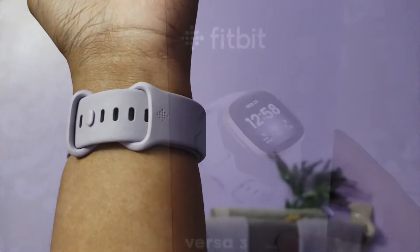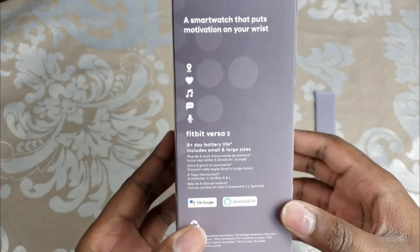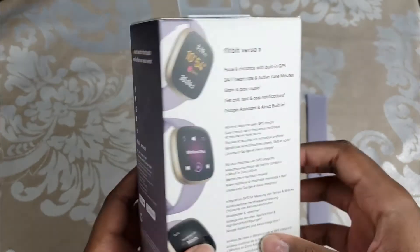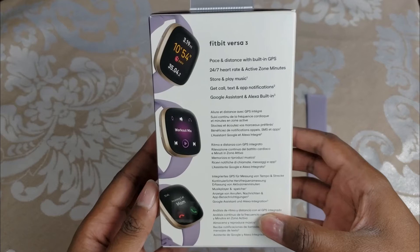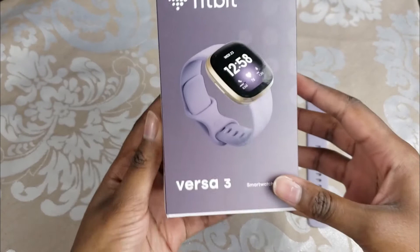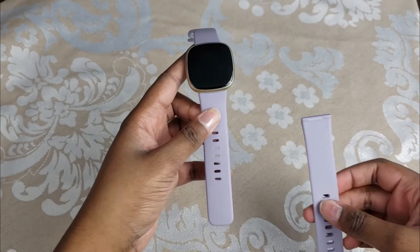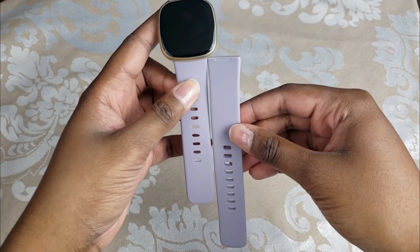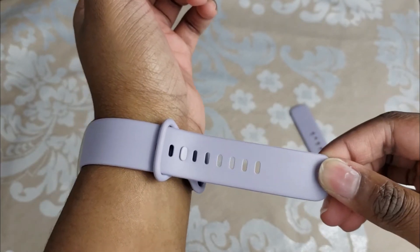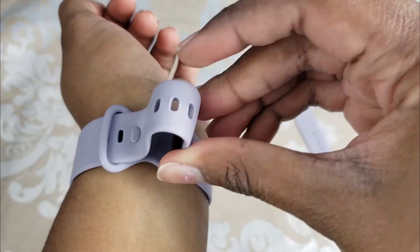Now I'm going to show you the packaging. I do like it — they provide enough information to show the consumer the highlighted functions of the watch, and the color represented on the box is pretty accurate to what it looks like out of the box. Here's a quick look at the difference between the small and large bands. The large band has quite a bit more space. I have a seven-inch wrist and I could wear either one. This watch is great for a variety of different wrist sizes.